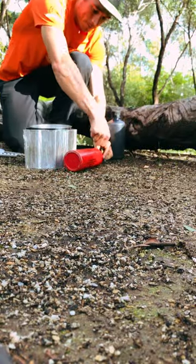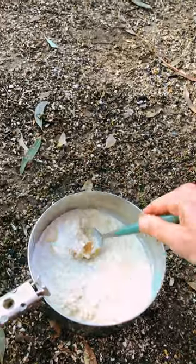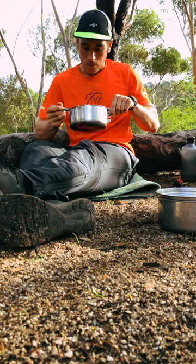Put the oats on the heat for a bit, or just let them sit and absorb for a couple of minutes. Add in a couple of teaspoons of peanut butter — that way you're getting some high quality fats and some protein to go with the carbs.